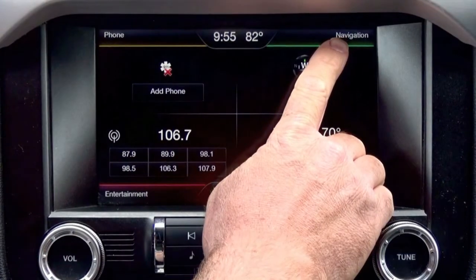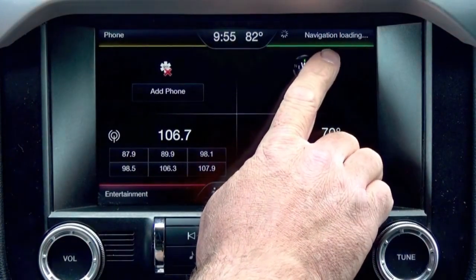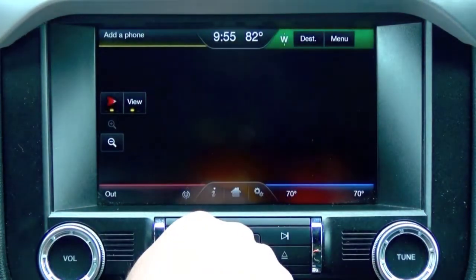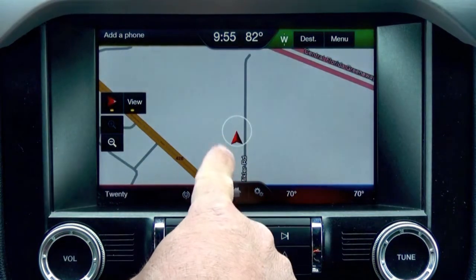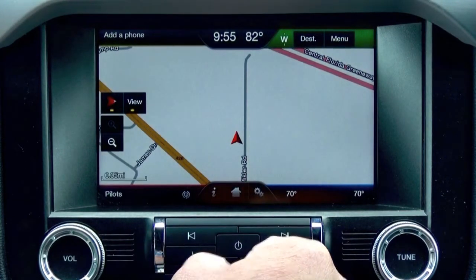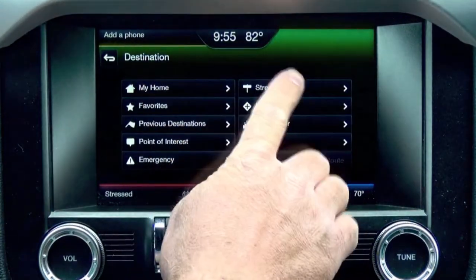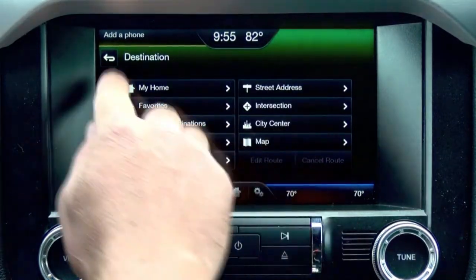You'll notice it says NAVIGATION now. Give it a minute to load the file. You now have full featured factory Ford navigation. It has all the traditional features that a NAV system has — through the destination you can insert your home address, street address, points of interest, everything you need.